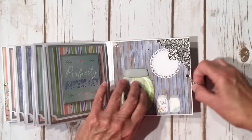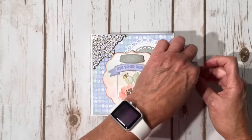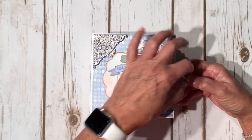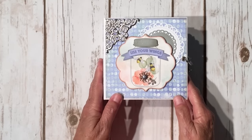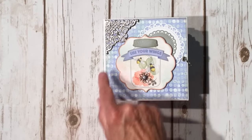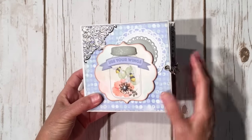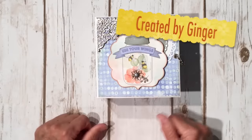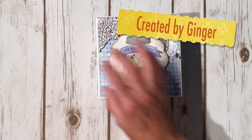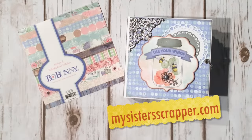So there you go. I'll have a list of all the embellishments I used from Butterbee Scraps in the description box along with a link to the store. I did use my Wink of Stella clear pen over the top of the jar and on the little bee wings and bee body. That's my little mini album using Bow Bunny Butterfly Kisses. Thanks for watching. Bye.